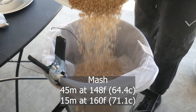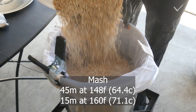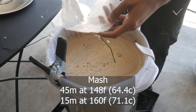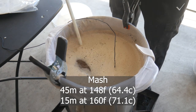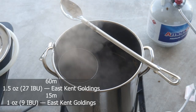This is going to be a two-step mash. The first step is a pretty typical 45 minutes at 148 degrees Fahrenheit, which will give us most of our fermentable sugar. The second step is 15 minutes at 160 degrees, which will leave over some unfermented sugar resulting in a slightly sweeter, slightly fuller bodied beer. I'm going to add in about a handful of flaked oats, which will also give us some head retention and a little bit of oatiness.